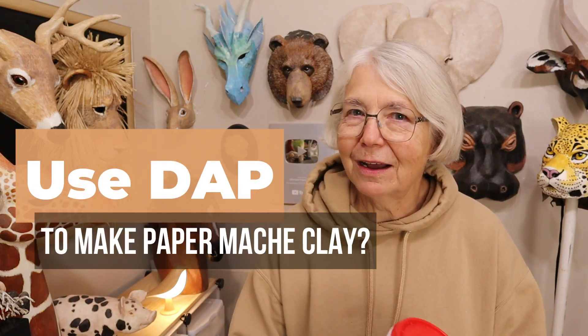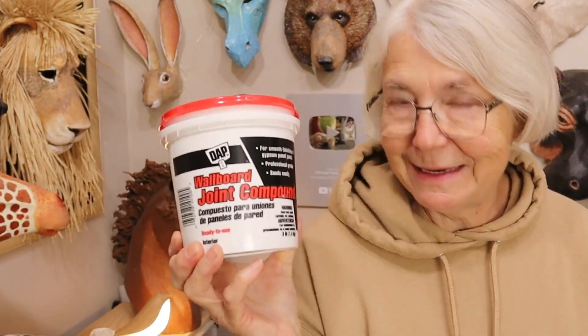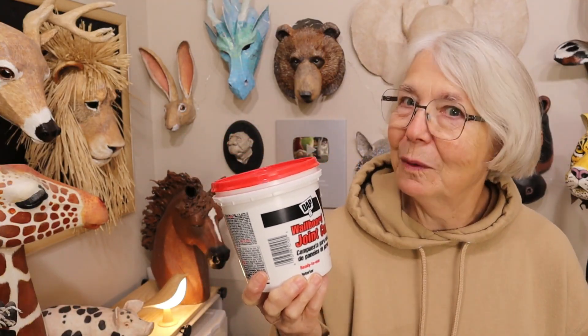Hi, I'm Joni from UltimatePaperMache.com. Is it actually possible that there's an easy way to make paper mache clay with DAP drywall joint compound, even though I've been telling you for years that it won't work?